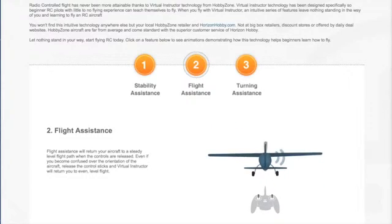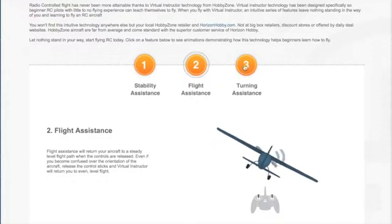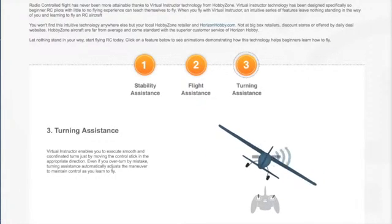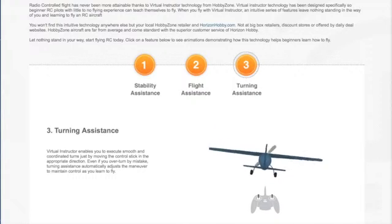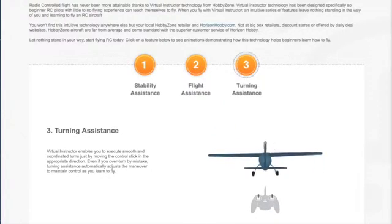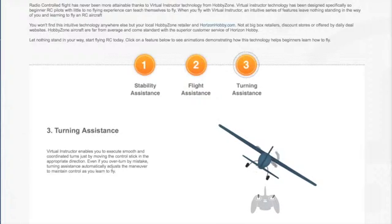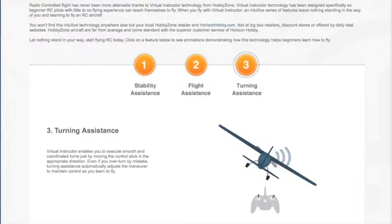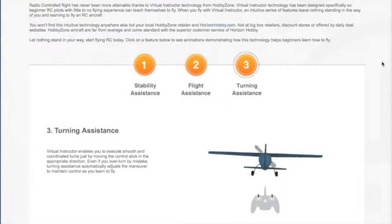That's an important feature for a beginning pilot. Turning assistance is the third function. Turning assistance makes sure you don't over-control the aircraft, so if you make a mistake it will prevent you from turning too far. In fact, it limits you from being able to roll the aircraft over. So those are the three things that the Virtual Instructor does.